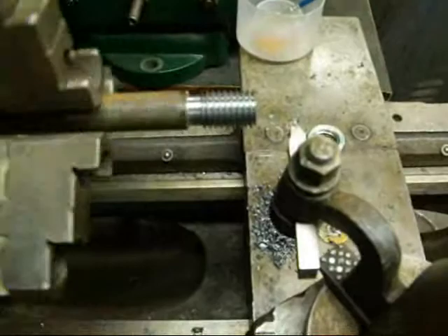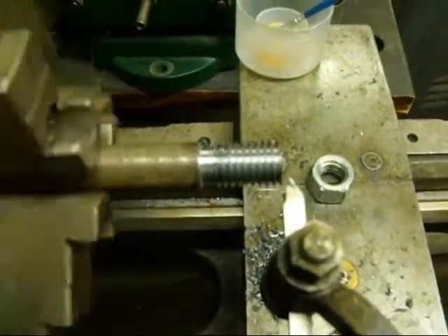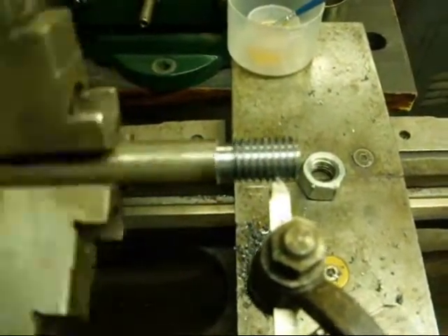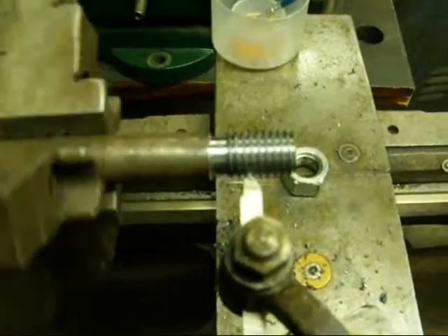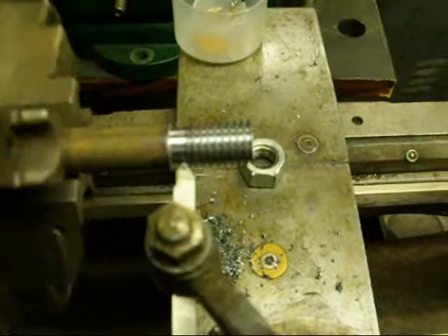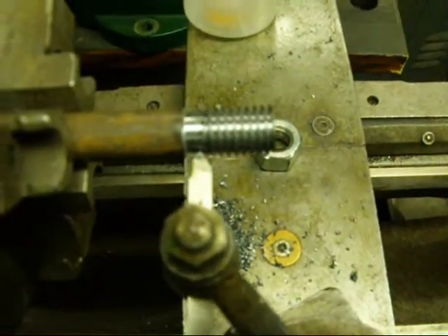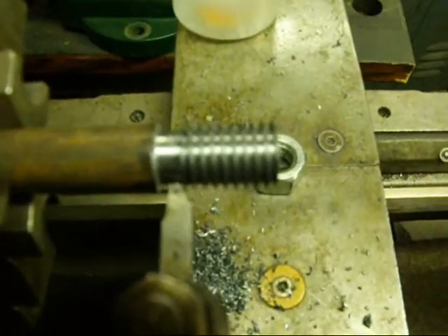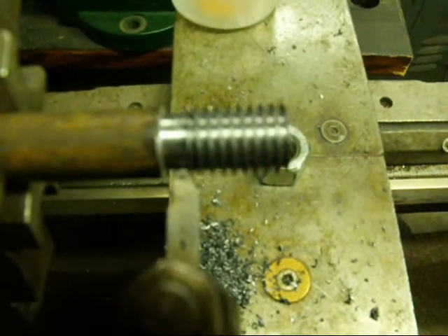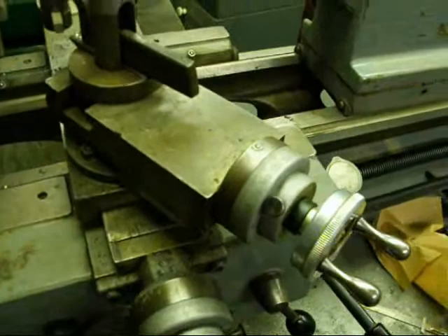This is our very final pass — I did not increase the feed, just a clean-up pass — and we're going to try the nut. Stop it right there, turn the motor off. The thread is looking real good, probably not as good on tape as it is in real life.